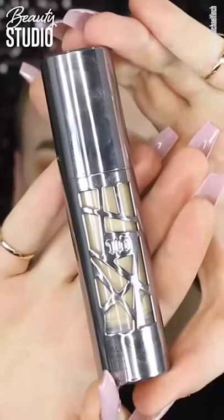Moving on to the face, I'm going in with the Smashbox Photo Finish Primer and putting that all over my face.